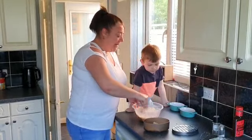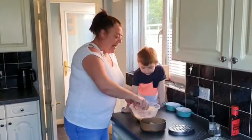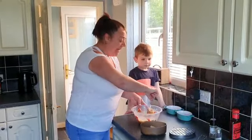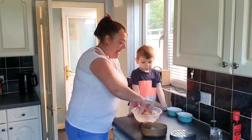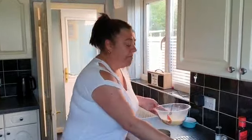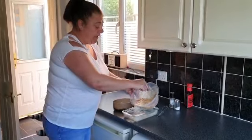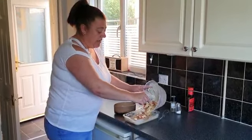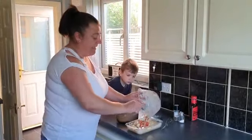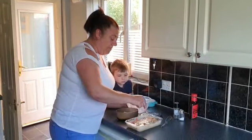Give it another good stir. The more air you get in, the fluffier it will become. I'd say that's done — so get your ovenproof dish and just pour it in. Try and space out your meat and chorizo around the dish so it's not all in one place.